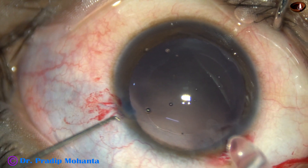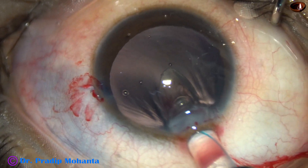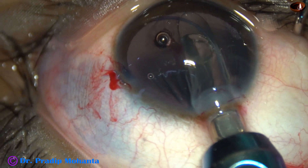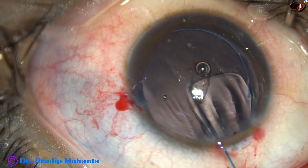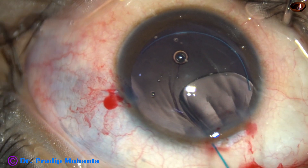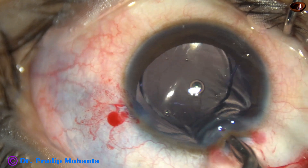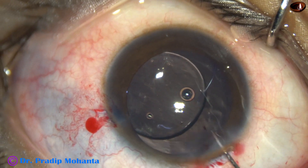The lens is placed in the sulcus. The reason is we may have to exchange this lens later on — if the eyeball becomes bigger or if there is a myopic shift, we may have to change this lens and put another. If the lens is in the sulcus, it is easier to remove. Multipiece lenses are very well tolerated in the sulcus.